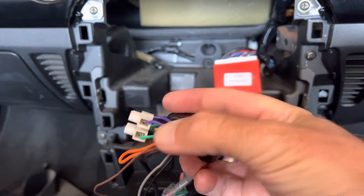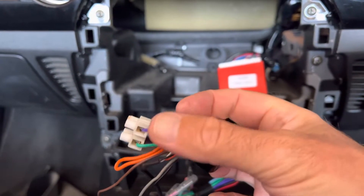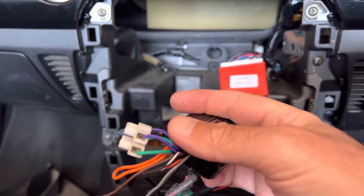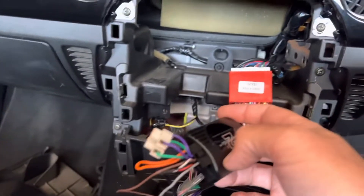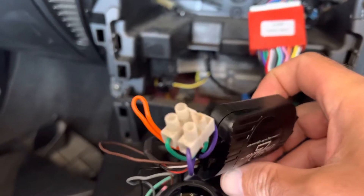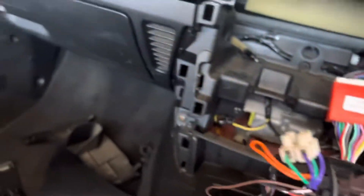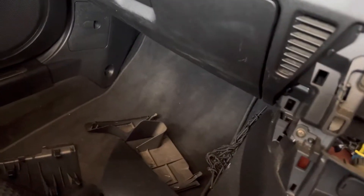On the Connect2 you'll see instructions about cutting the green and the purple wires depending on your model, but for the MX5 NC and the ATOTO S8 you don't need to cut those. The one I had was already cut, so I've just reconnected them.